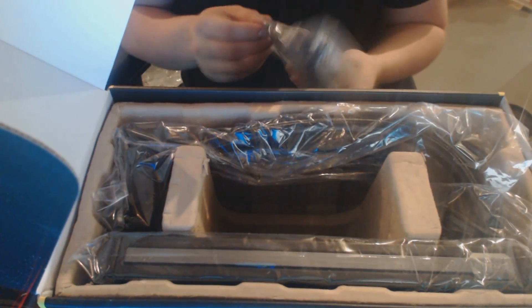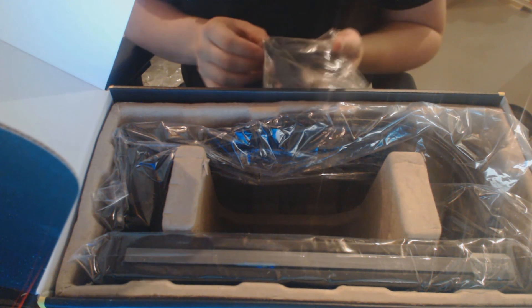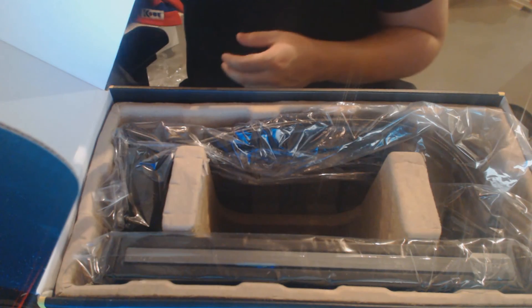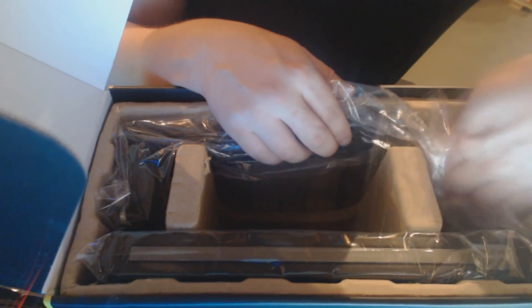The USB cable is in here as well — yeah, there it is. That's the USB cable to link your pump to your computer and all that stuff. Anything else worth noting in here? Other than that cable — no, just the radiator.